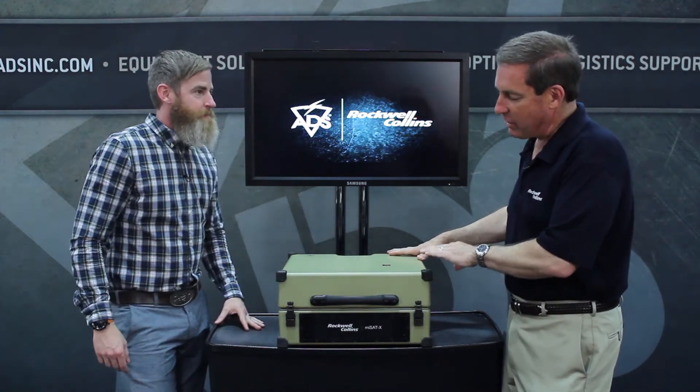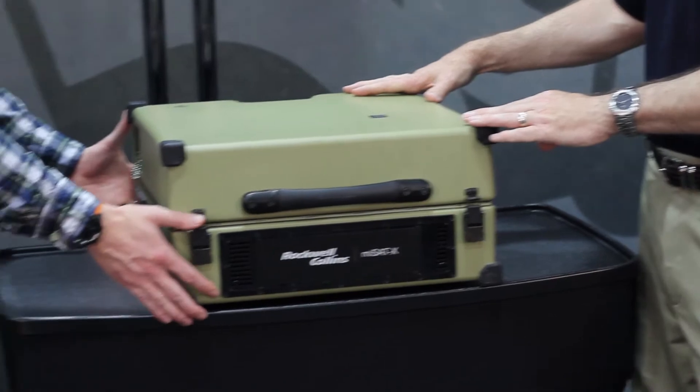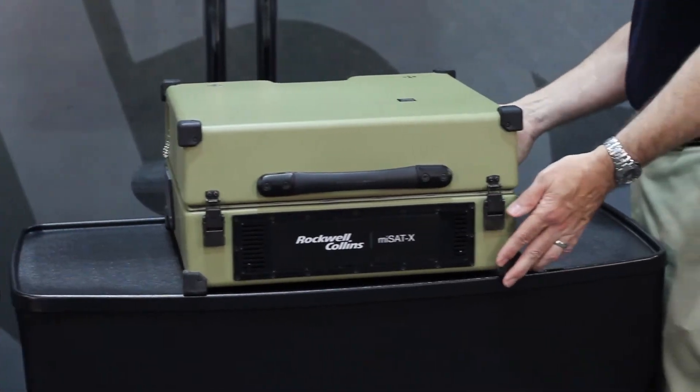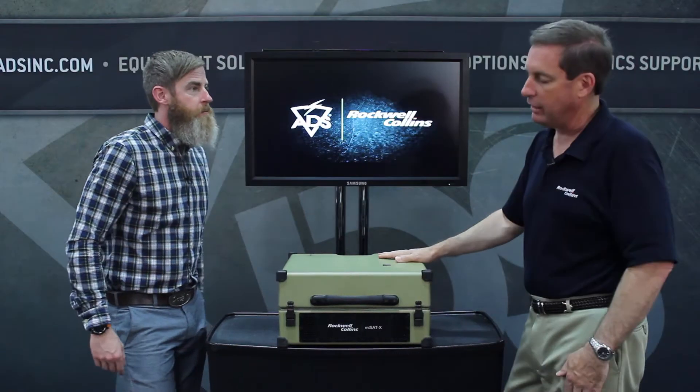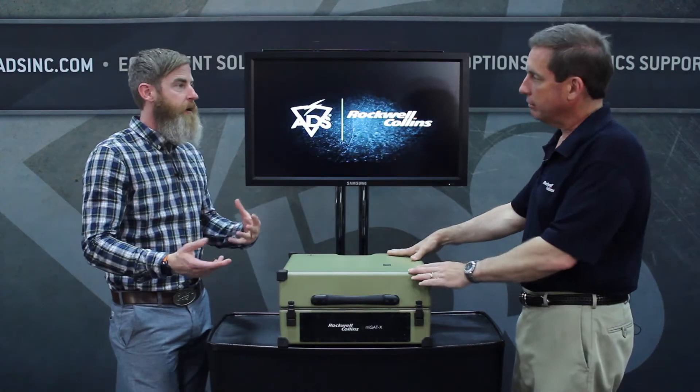They wanted this terminal to fit in the overhead compartment of an aircraft, and it needed to require no tools for operation. Fairly lightweight — it's less than 43 pounds in the transport configuration, fully assembled. If you put in the BA 2590s, that adds the weight of the batteries. The BA 2590s are the batteries.